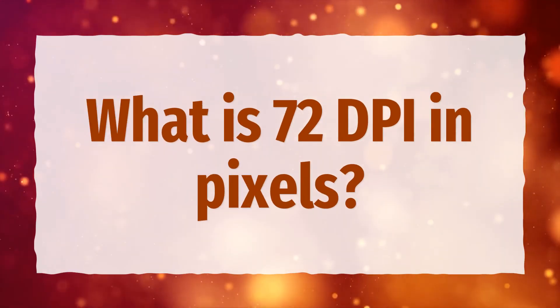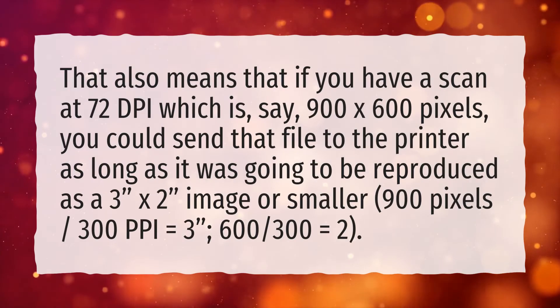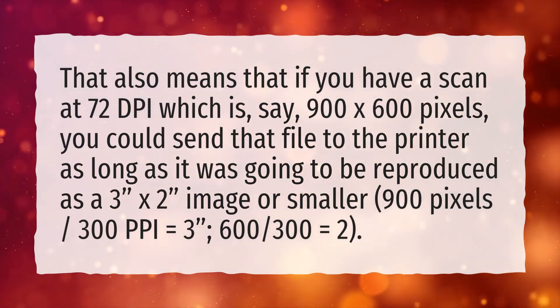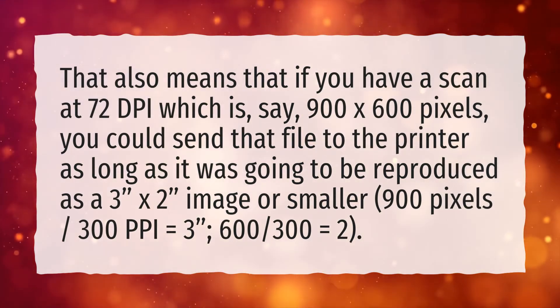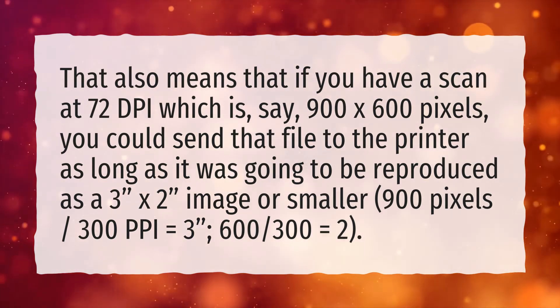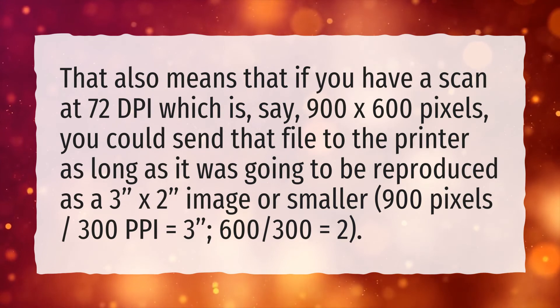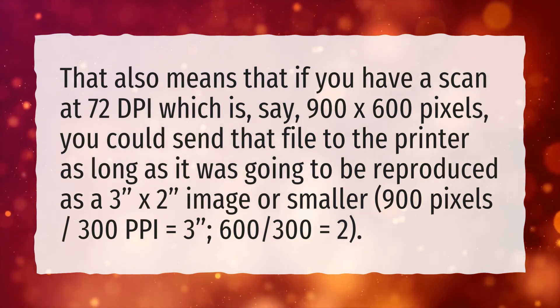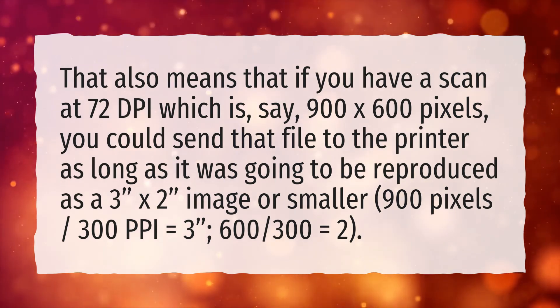What is 72 dpi in pixels? If you have a scan at 72 dpi which is, say, 900 by 600 pixels, you could send that file to the printer as long as it was going to be reproduced as a 3 inches by 2 inches image or smaller. 900 pixels at 300 ppi equals 3 inches; 600 at 300 ppi equals 2 inches.